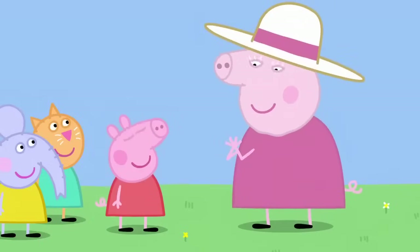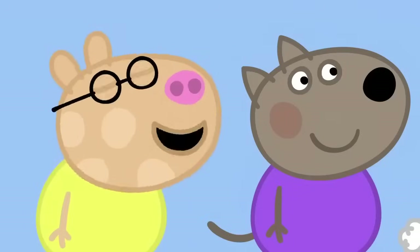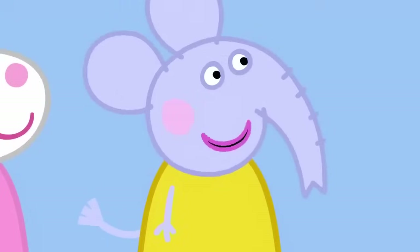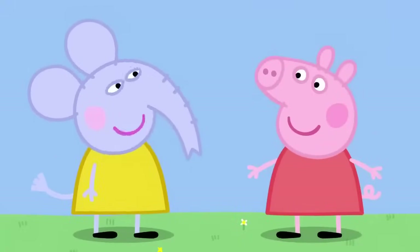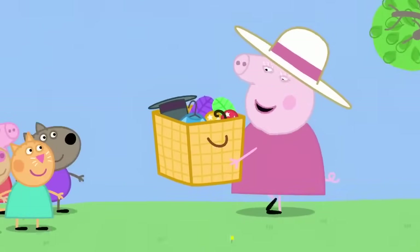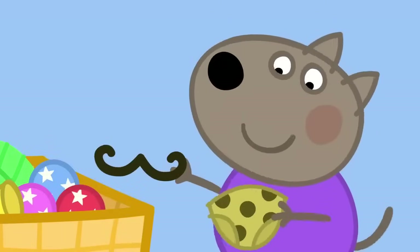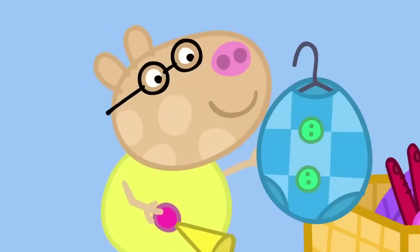What a splendid idea. Can we dress up? Of course. I'll get the dressing-up box. We can be clowns. And strongmen. And jugglers. My daddy was in the circus. Wow. What did he do? He sold tickets. You can all find something to wear in the dressing-up box. Peppa has found a top hat. Danny Dog has found some spotty trunks and a stick-on moustache. Pedro has found a clown outfit.